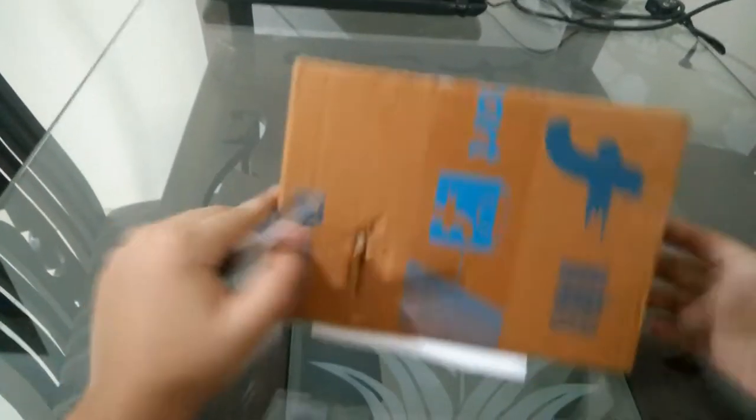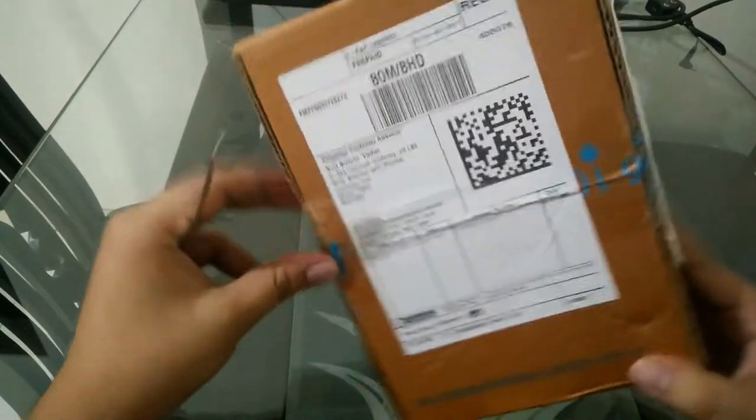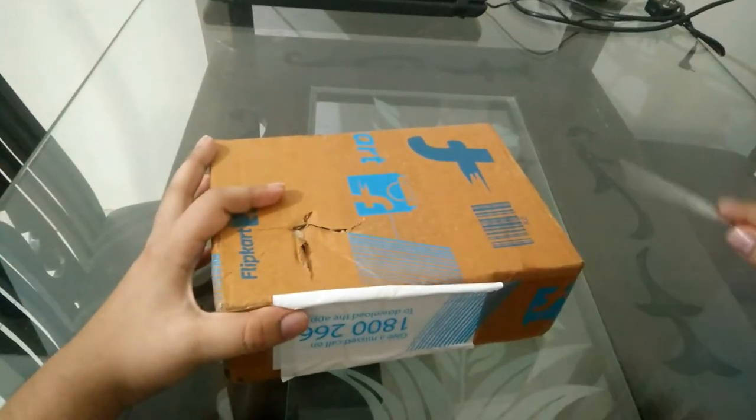Hey guys, this is AYHD here and today I am here with another unboxing. This time it's a phone — this is Yu Unicorn. Yu is a company which is the side venture of Micromax, and they both have the same CPUs.